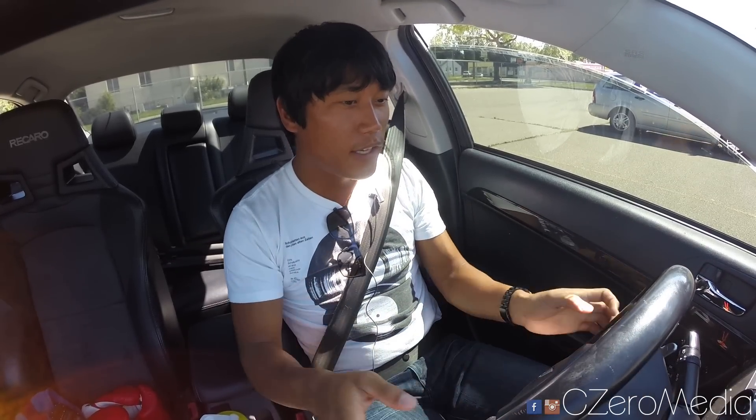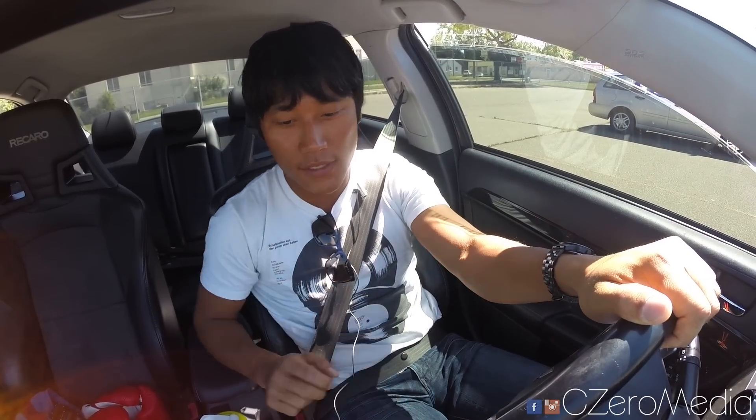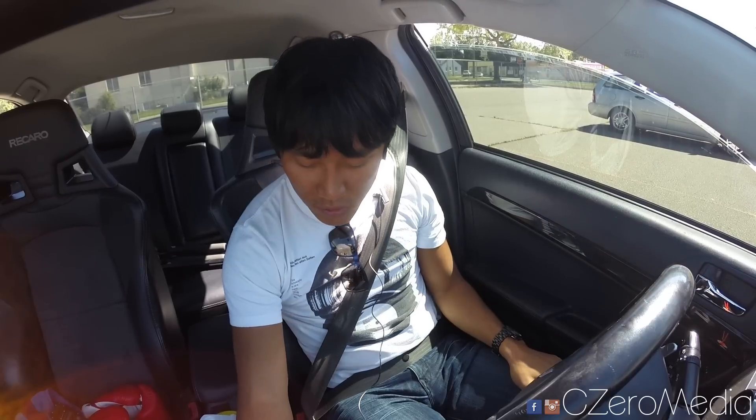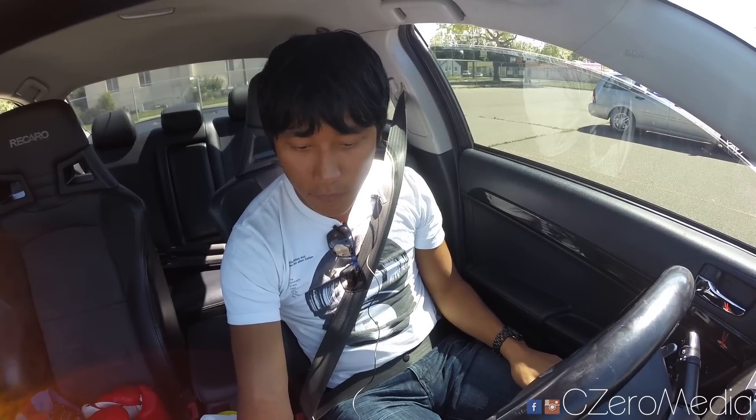What's going on guys, C-Zero Media here. Today I'm finally driving a Mitsubishi Lancer Evolution 10. This is the EVO 10 MR version with the DCT transmission that they call SST. I have driven the GSR before but never the SST transmission, so this will be an interesting review for me.